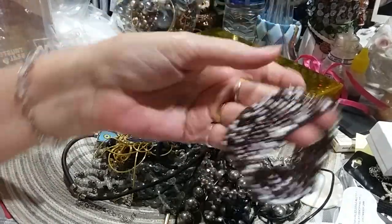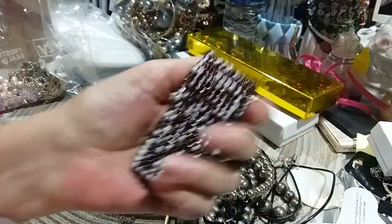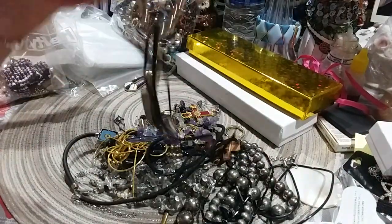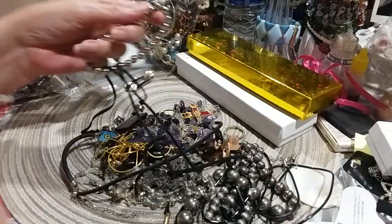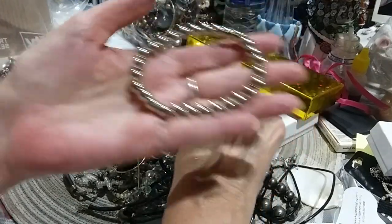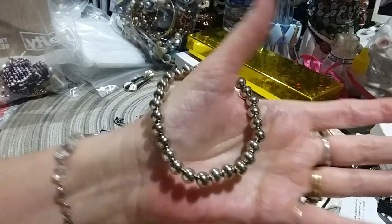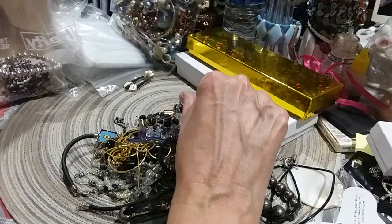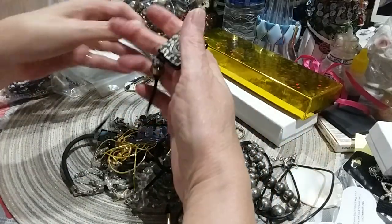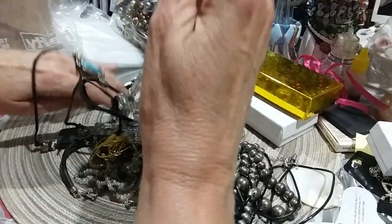This is pretty — a beaded bracelet. It feels a little sticky though, a little funky. I'm sure these came out of jewelry jars from Goodwill and they probably haven't been cleaned — sometimes those things feel a little funky. A little silver beaded bracelet. A little bit of Dawn and some warm water to clean all this up real nice.